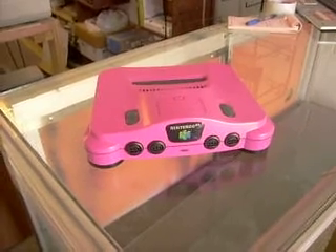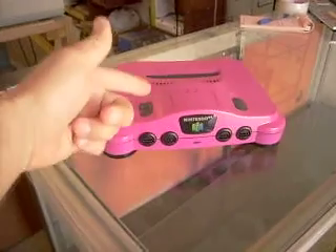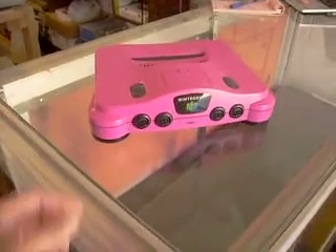Hey everybody, remember the pink PS1? Well this is from Golden Axe — the pink Nintendo 64. Check it out.